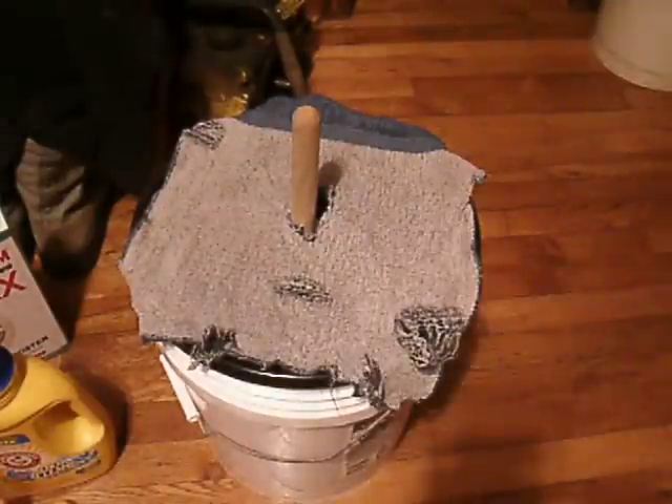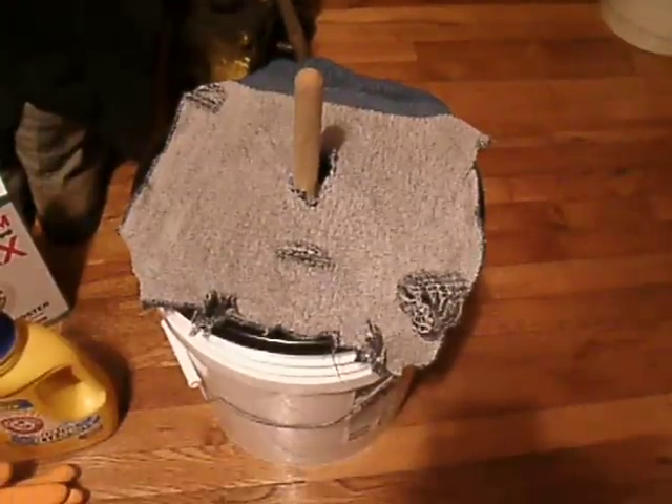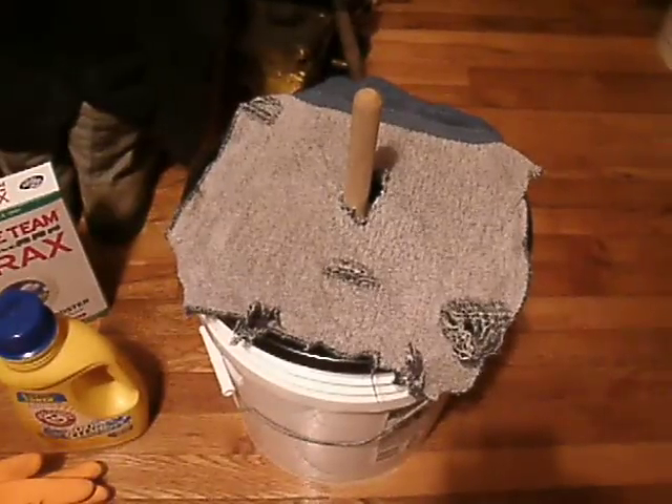Hey everybody, this is Edward Jones. I'm doing another video. Tonight is laundry night, and as you see in front of me, this is a homemade washing machine.